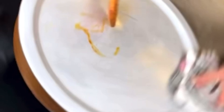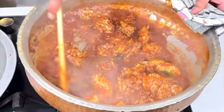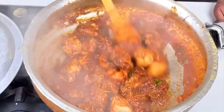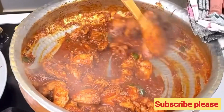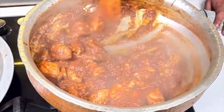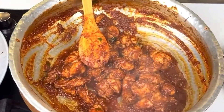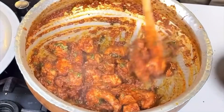Look at this — our chicken is ready to dry. It looks delicious. So now we will add a little more salt so it will dry. We will add a little more.